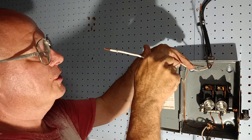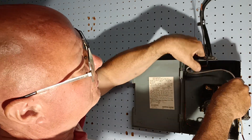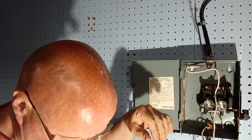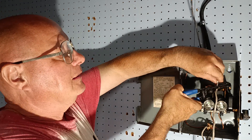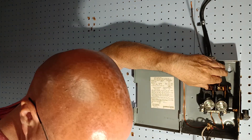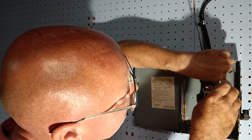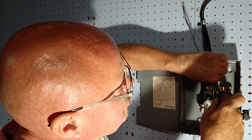Now we'll hook our two hot wires up — bring it over to the corner, bring it around, bring it down over here. We'll cut it about right here. We'll strip our end with our number 10 hole, and we'll put our wiring terminal up here.